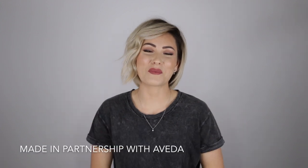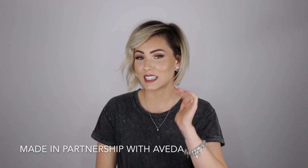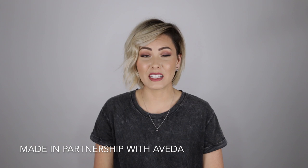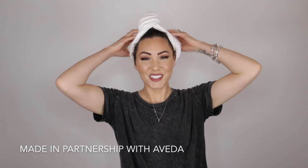Hi guys and welcome to Aveda's YouTube channel. My name is Chloe Brown and I do hair and makeup tutorials here on YouTube. Today I'm going to be showing you guys this very simple straight sleek hair look with just a pop of a curl in the front to add some dimension and character. In this video I'm going to be talking about all of the hair styling products that I used and give you a few tips and tricks along the way, so let's get right into the tutorial.